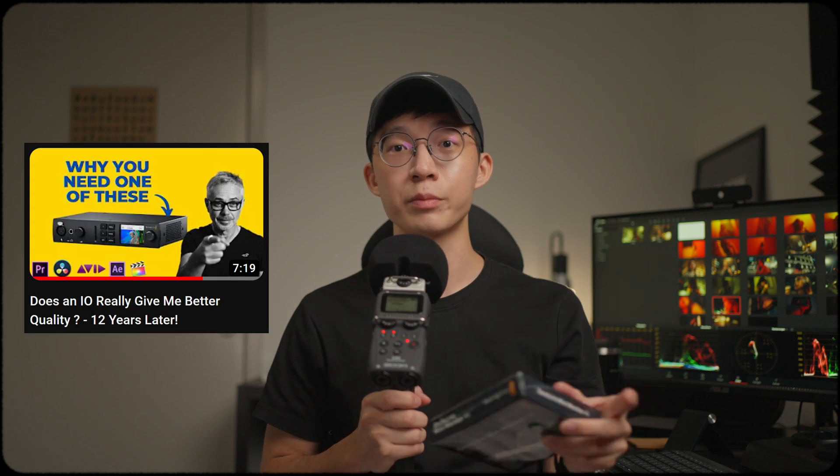If you want to go deeper into this, I would suggest you have a look at Darren Mostyn's video on I/O devices after you finish this video. So other than giving you a clean feed, the DaVinci Mini Monitor 4K also gives you the capability to monitor in 10-bit color, because most GPUs max out at 8-bit. The card also allows for more accurate monitoring in HDR. Besides DaVinci Resolve, it also works with other non-linear editing softwares like Premiere Pro and Final Cut.